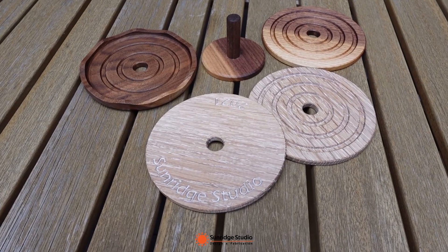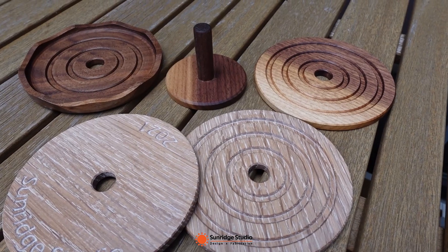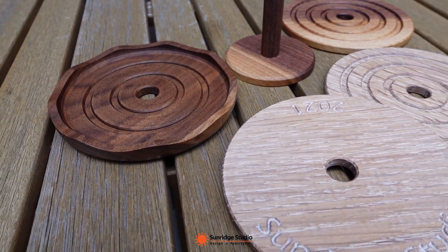Okay, that's how I made these coasters on CNC. I hope you enjoy this video. If you have any questions or suggestions, please leave a comment below. Thank you for watching.